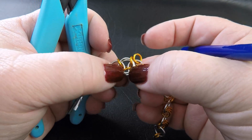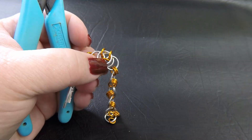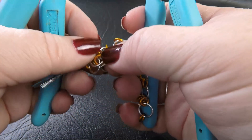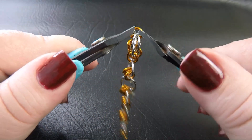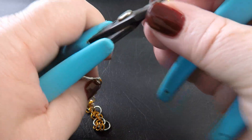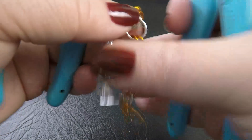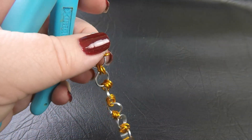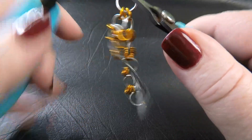Once you've folded those rings into position, lock them in place by feeding another small ring through each of the eyes you see down on the bottom — making sure you pick up all three of your large rings. Close it up and put your final small ring in. That is a Celtic Vision unit. Just do that all the way down the rest of the chain. You need to do at least two sections of Celtic Vision before you can move on to the next step.